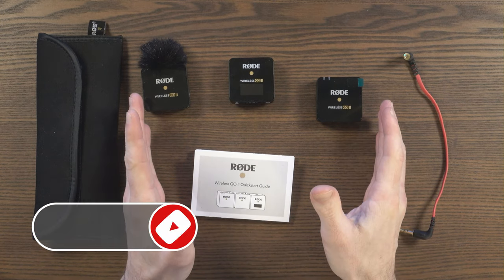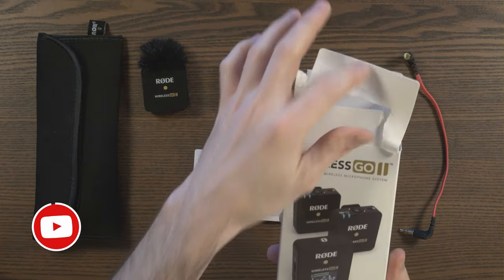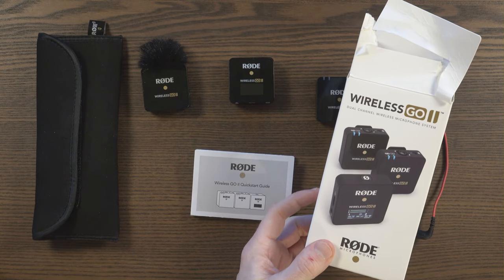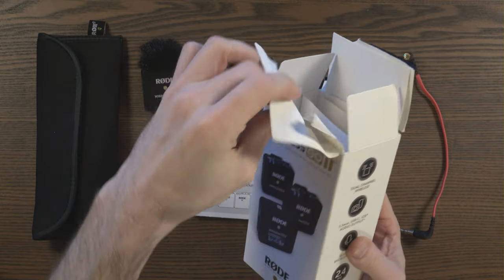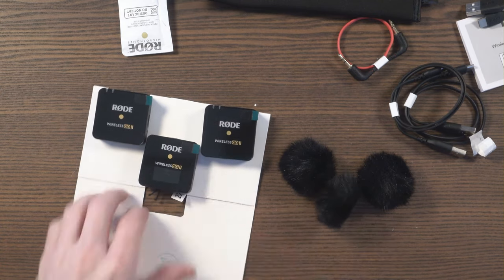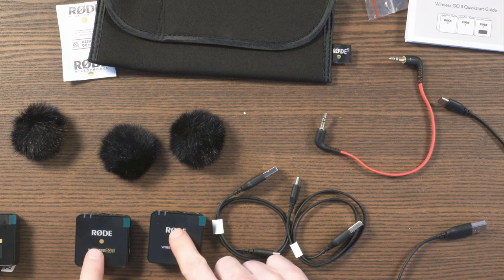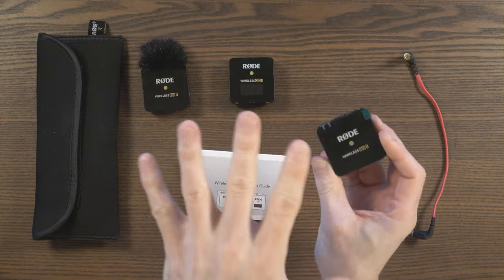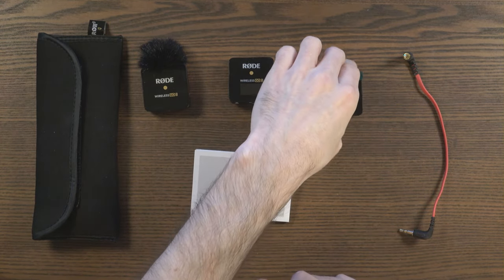Hey guys, what I've got here is the Rode Wireless Go 2 Dual Channel Wireless Microphone System. Rode released this last week and I was fortunate enough to pick this up on launch day. I published an unboxing, which is why the box is all ripped. But what I'd like to do today is a more comprehensive overview as to how you use these microphones.